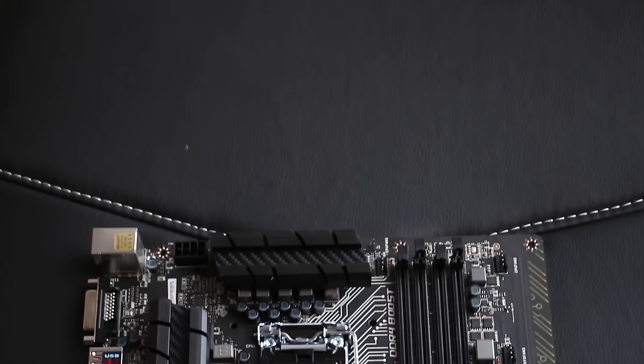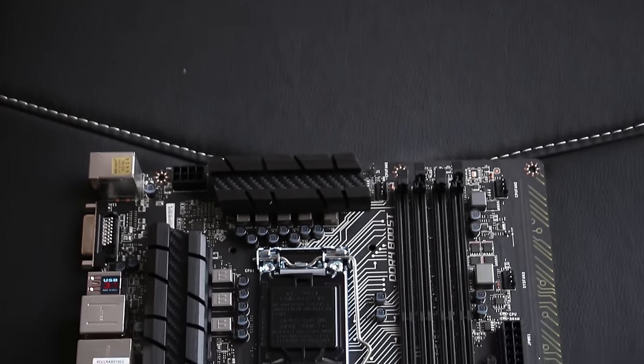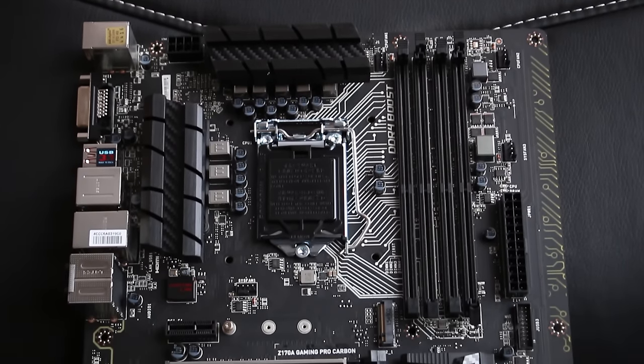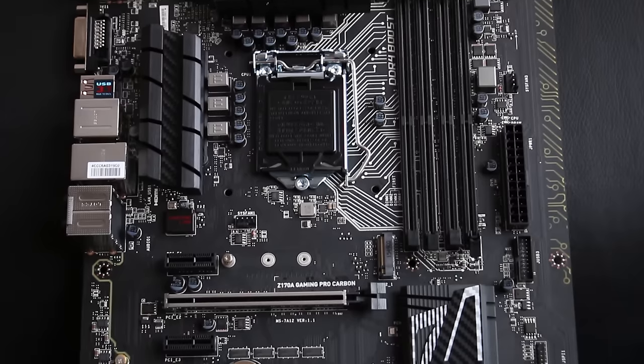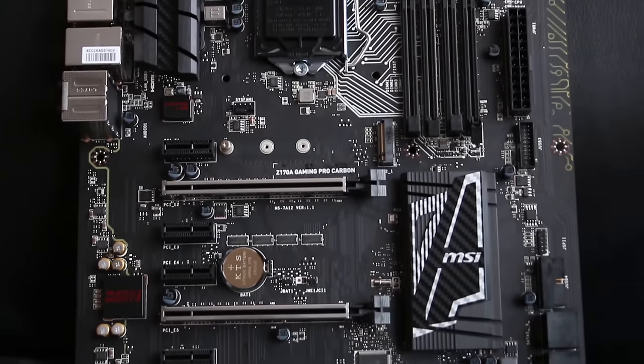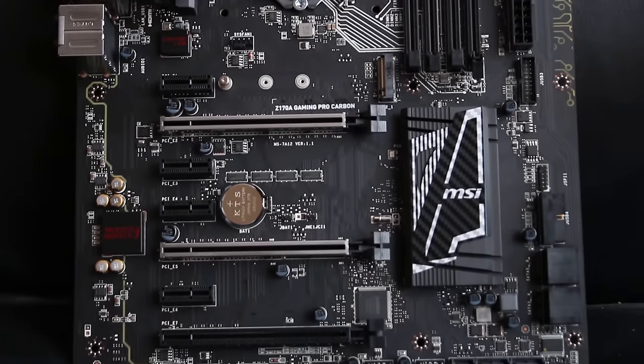Since Z170 first launched I've been taking a look at quite a few different motherboards, and while I have taken a look at quite a few, this one still definitely stands out. The main feature is obviously in its name — the carbon fibre on the VRM heatsinks and the chipset heatsink, which makes it look pretty awesome.